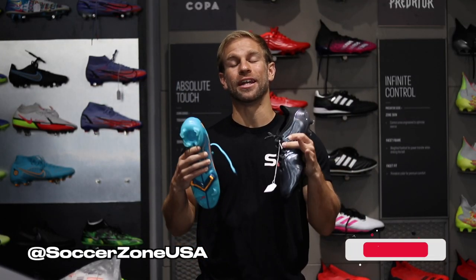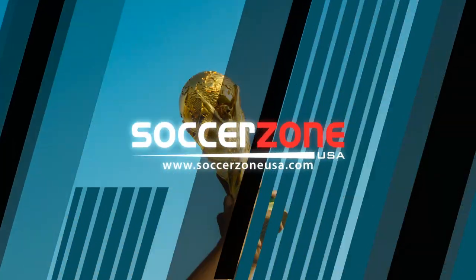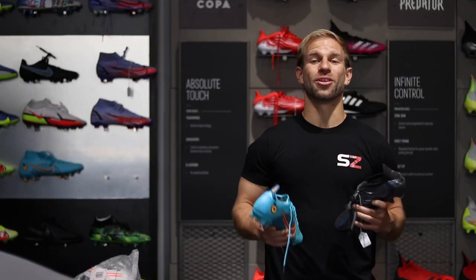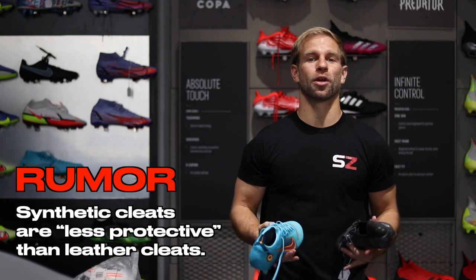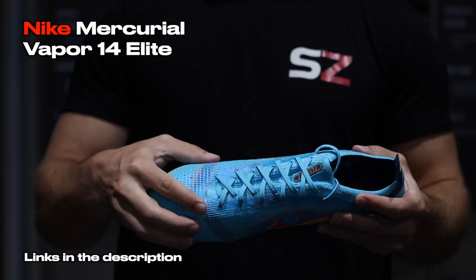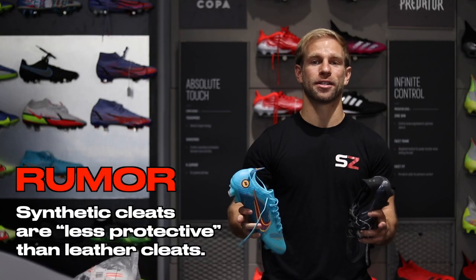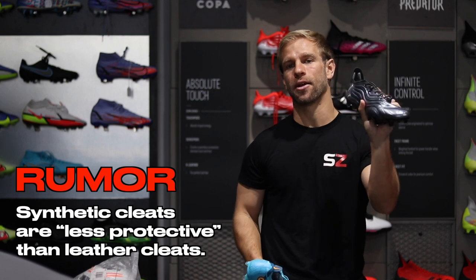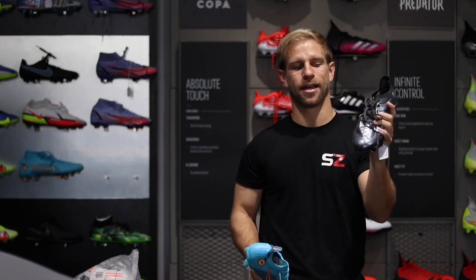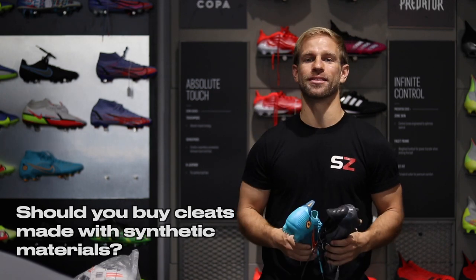Welcome back to Soccer Zone USA. My name is DJ Diveny and in this video we're helping you figure out if your cleats have enough protection. There's a lot of information — even rumors — going around that cleats made out of synthetic material, designed for speed in particular, are thinner and therefore offer less protection compared to original leather type shoes, and we're here to help you decide if that means you should not get synthetic cleats.